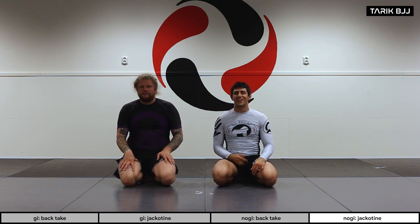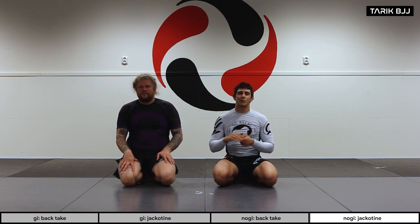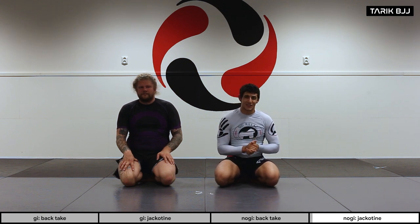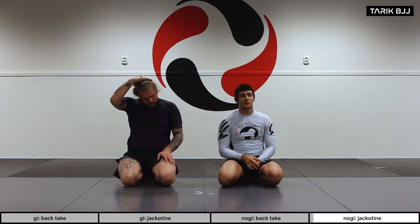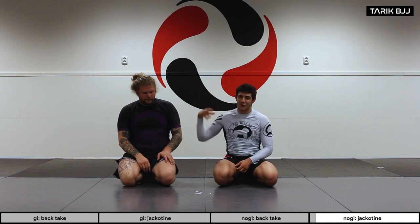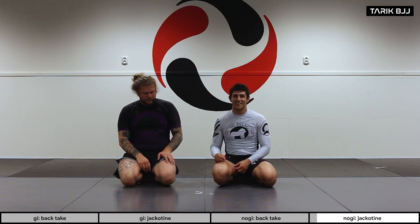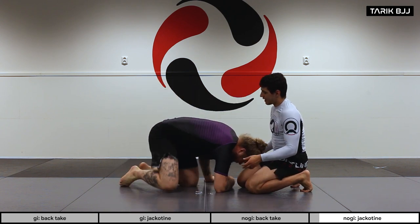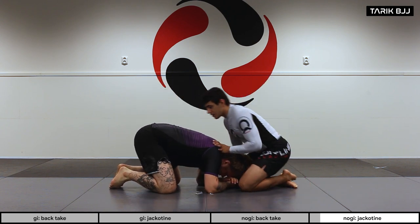Now we're going to go further with an arm-in guillotine, also known as a Jackotine — recently made super famous by Jack Hermanson in the UFC. We're going to try to replicate what he does in his fights. Starting from the turtle position, what I'm looking for is to isolate his arm close to his head.